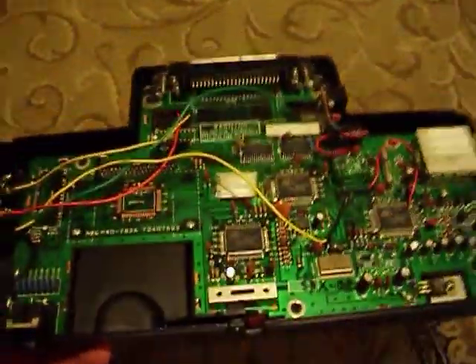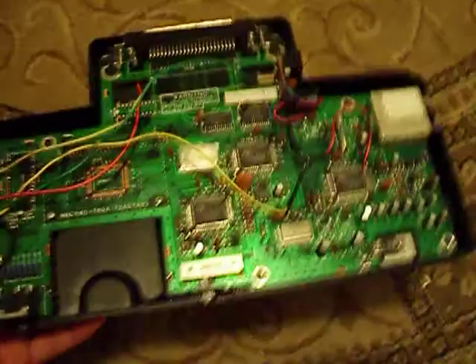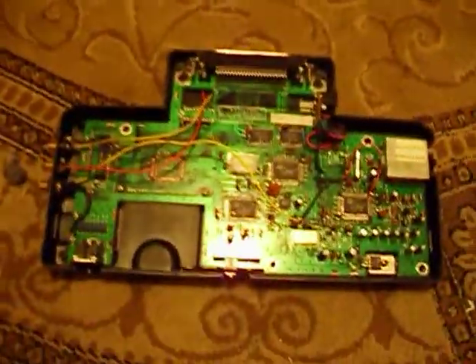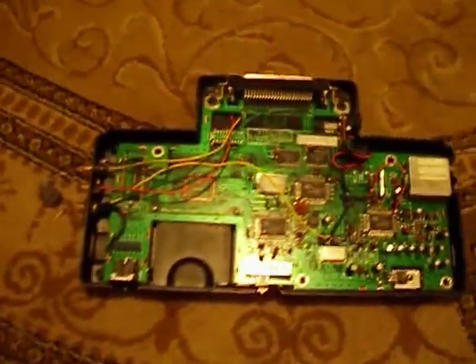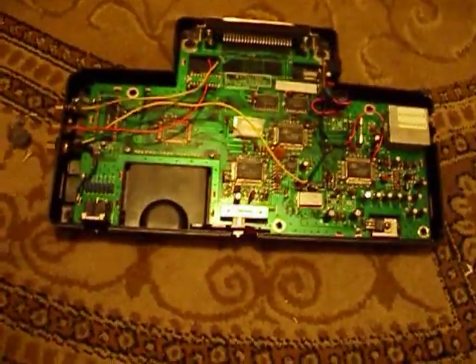My big problem with this console is it literally was a crapshoot. I got the thing and then I got a game on the internet for it, and that game didn't work. It's really rare to get a cue card that doesn't work, but getting one that didn't work to test this system drove me nuts because I didn't know if it worked or not.